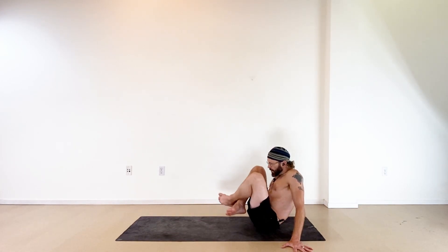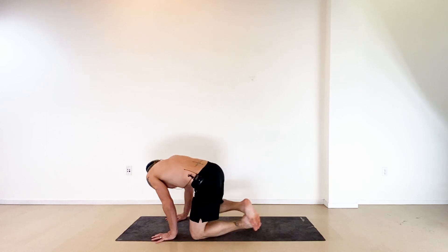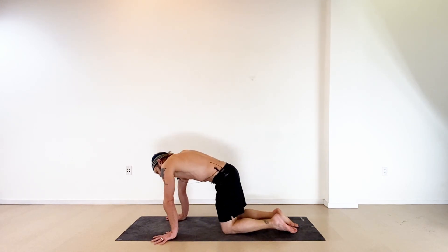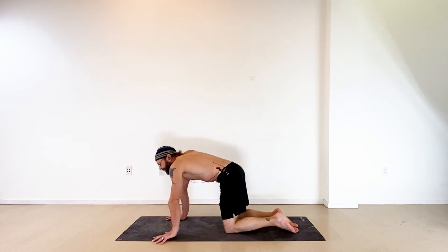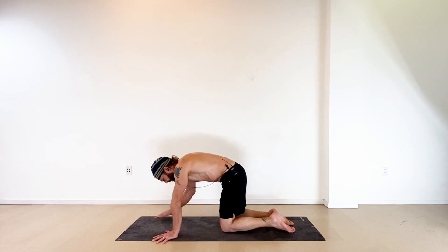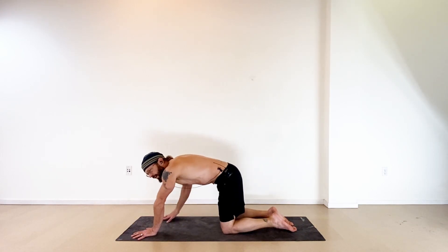Cross at the ankles, roll forward onto your hands, find all fours and take a moment here to move around — stretch your hands and fingers and stay loose. Then from all fours, let's take this down onto the forearms into dolphin. You've got two choices: forearms parallel with palms down, or press the palms together and interlace your fingers. Either way, keep control of your elbows at shoulder width.